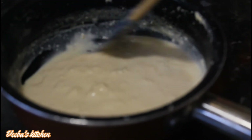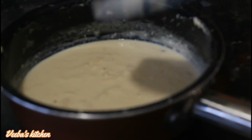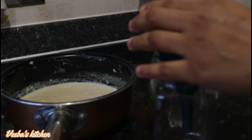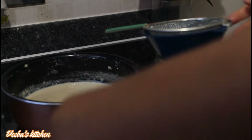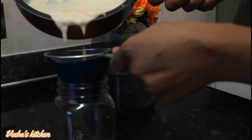After about 30 minutes, here we are — the milk is so thick and so creamy! It's time to strain off the film that formed on top of the milk while it was simmering, so we get the pure milk.